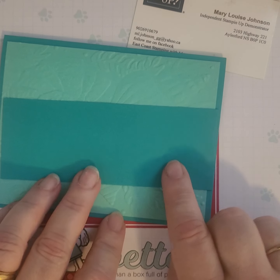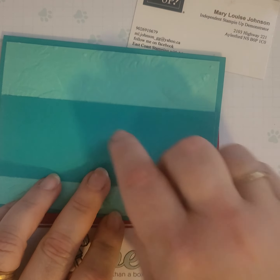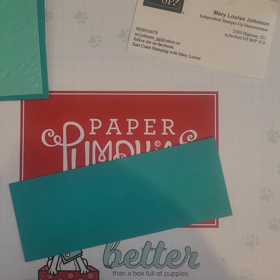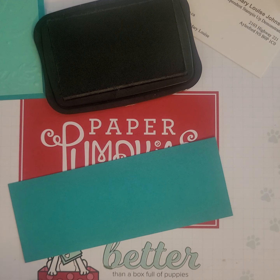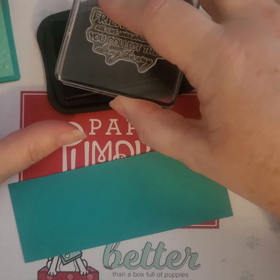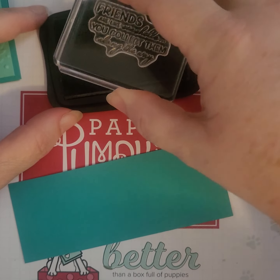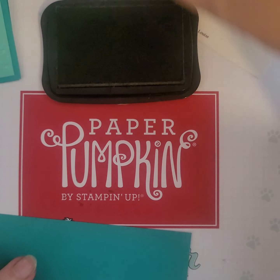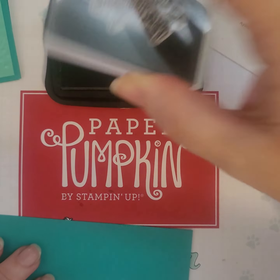I have another strip of Bermuda Bay that I'm going to use now to decorate using my Memento ink. I am using the Friends Are Like Seashells sentiment — 'Friends are like seashells, you collect them along the way.' So I'm just stamping it up in Memento.